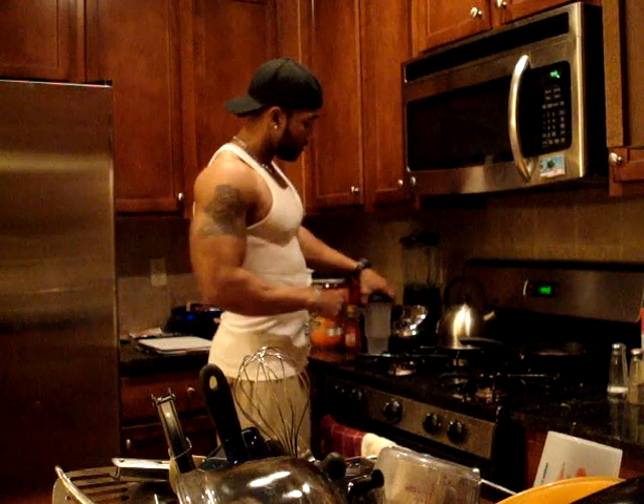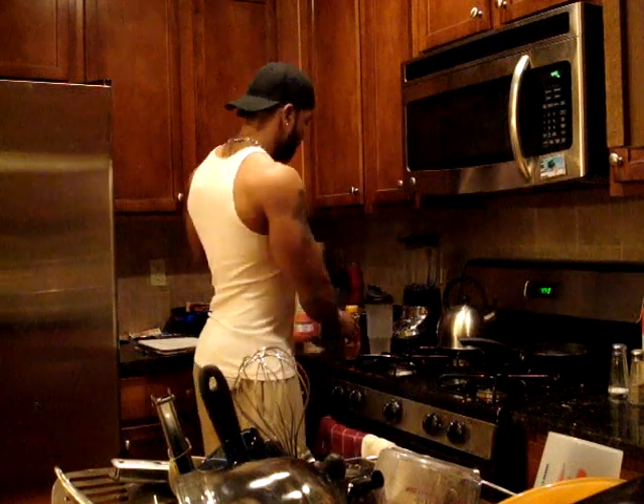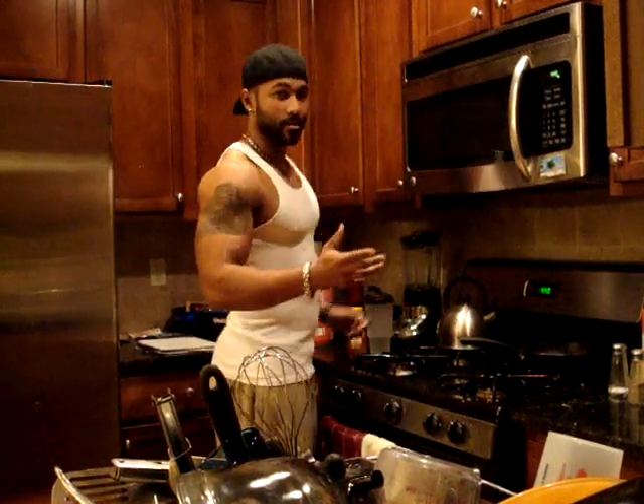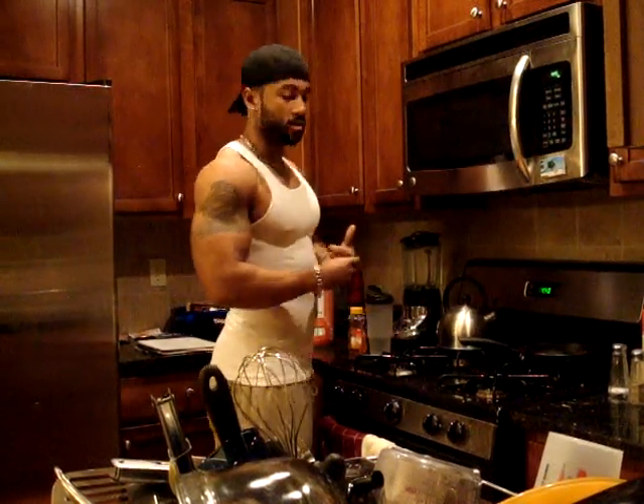When I get up and come downstairs, I get my water — about 6 ounces of water, one scoop of shake, and a tablespoon of honey. Now you might ask why honey, and why one scoop of shake, why not just water.